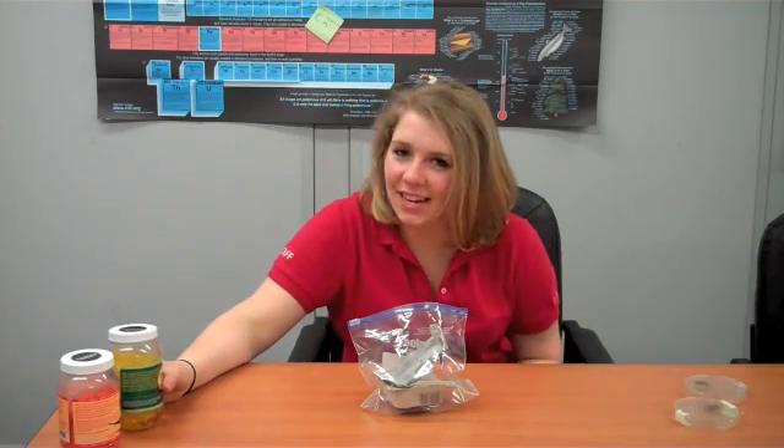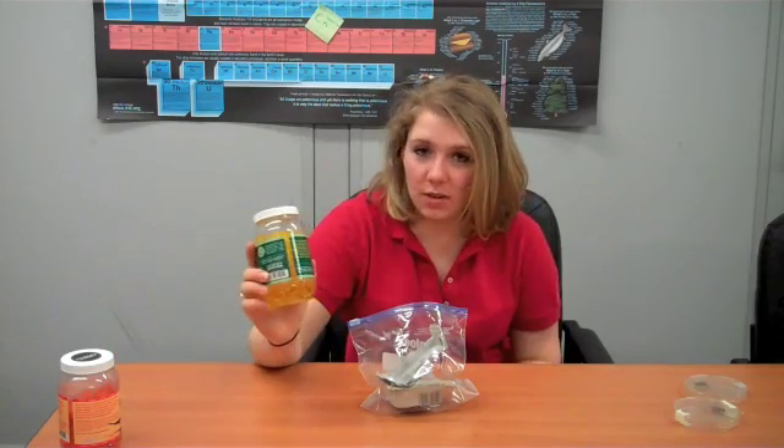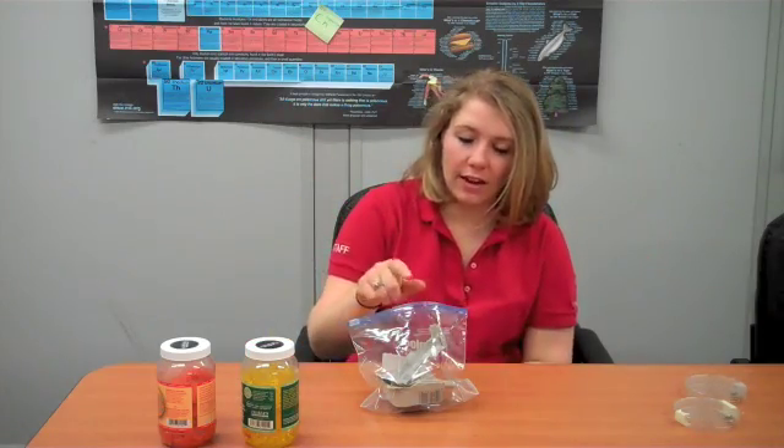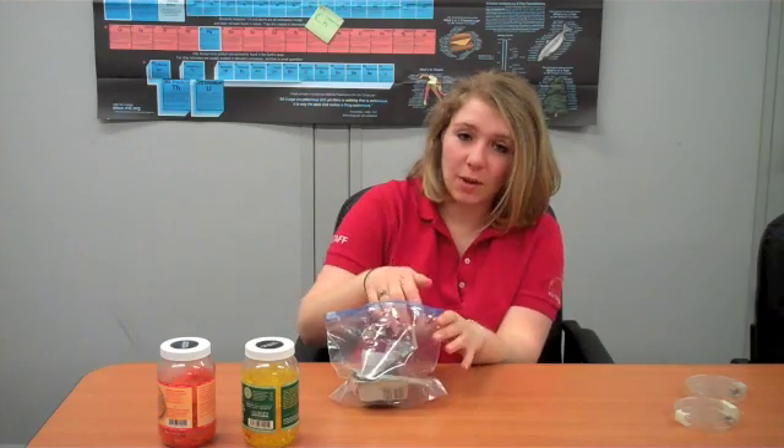They need some water. Since we're dealing with crickets today, one of my favorite insects, this is going to be our water, and this is going to be our food. So we've got air all around us. We've got shelter, the bag. They've got space because we've got the egg carton in there. Food, water — now we just need the living things.